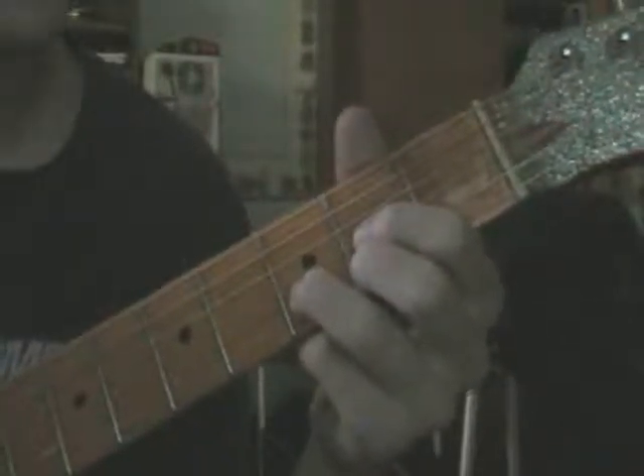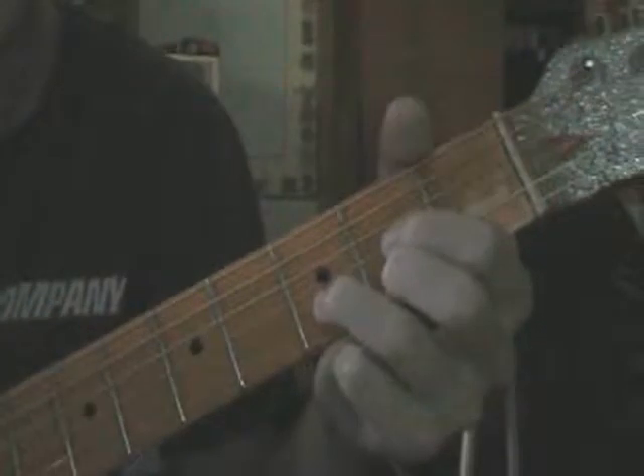I haven't actually written the tabs out yet — I'm going to do that later and put it in the video info. So I'm just going by what I remember right here. I got my guitar tuned up, and please note guys, I'm using 12s for my strings, so these things are really, really hard to bend, so cut me a little bit of slack here.